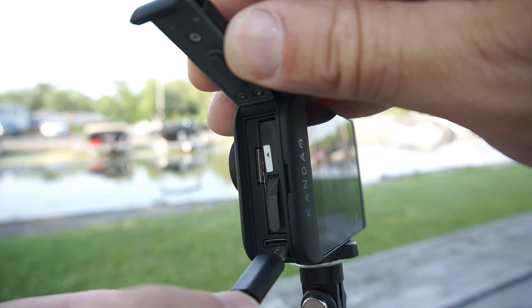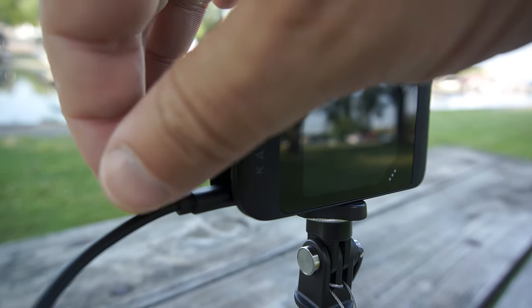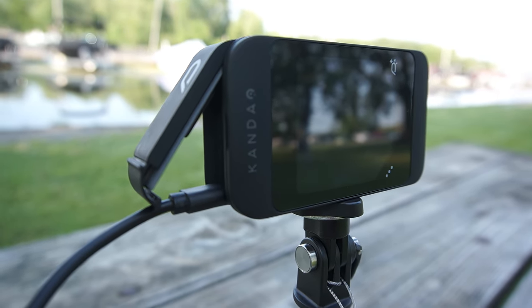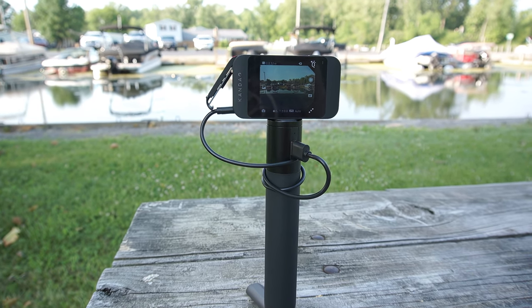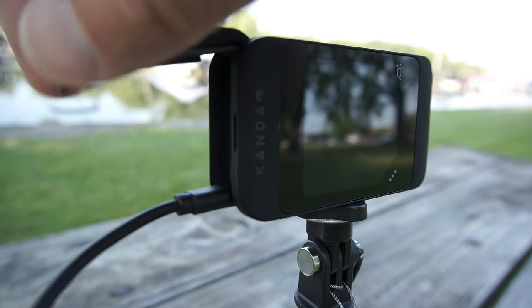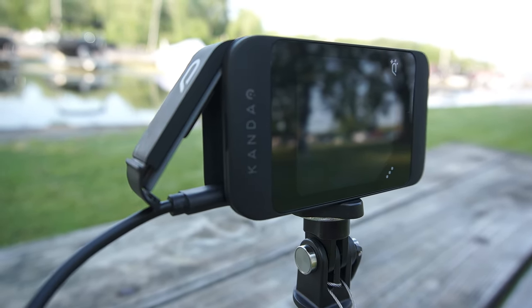One area where the Qoocam Ego falls short is its battery life. The camera's battery drains quickly, which can be frustrating when you're in the middle of a creative session or on an extended shooting day. It's advisable to invest in spare batteries or bring along an external power bank to ensure uninterrupted usage — I personally use a power handle from Ulanzi. Keep in mind that if you power this camera with an external power bank, you will need to keep the battery door open because the charging port is housed within, which is by design to keep the unit weatherproofed.